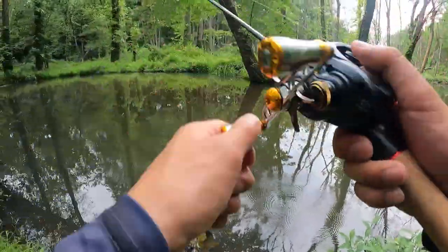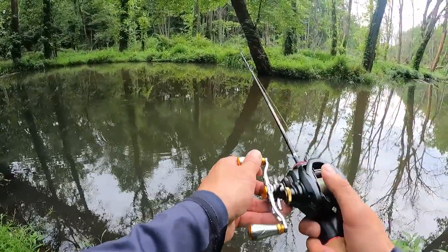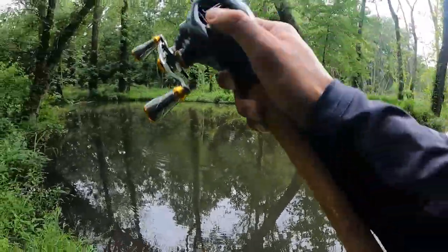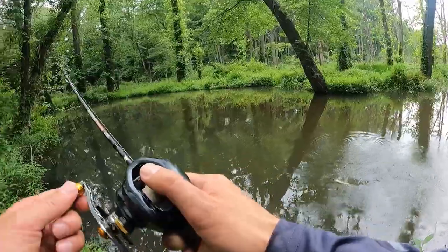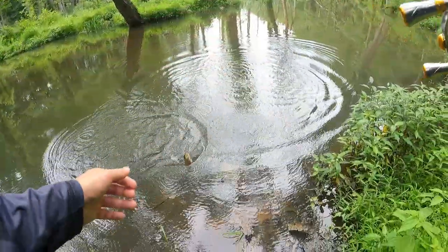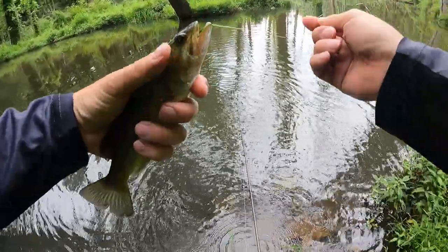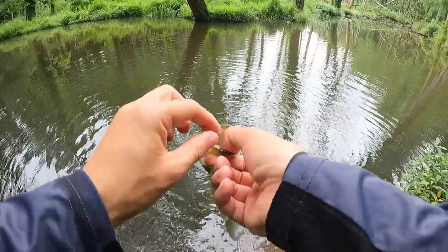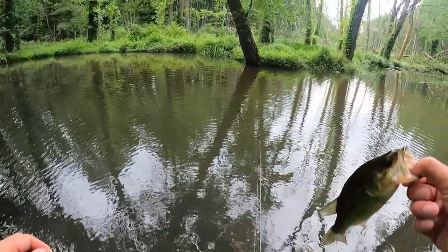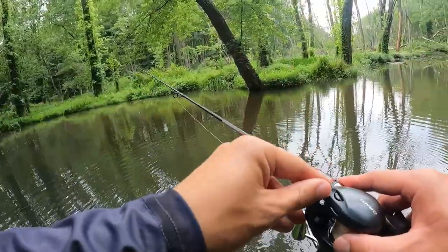Oh, you bass — the bass tried to hit it! Got him! I'll take it. Going light on these shallow streams is the way to go. I was throwing that 1/16 oz and after five minutes I thought I should have at least five fish by now. This lighter lure got him. Alright!